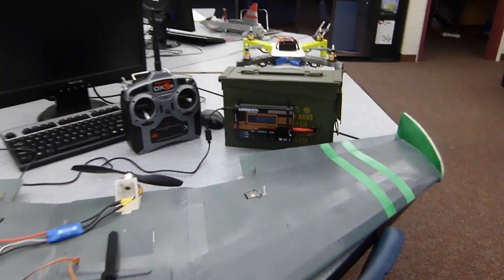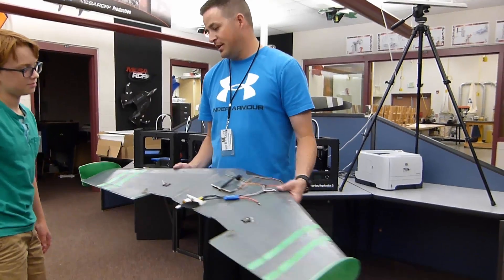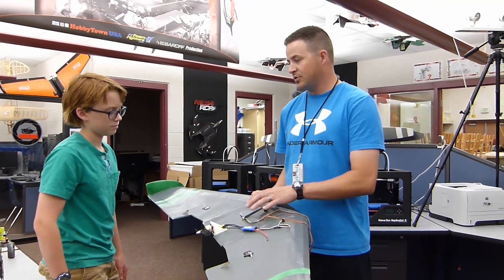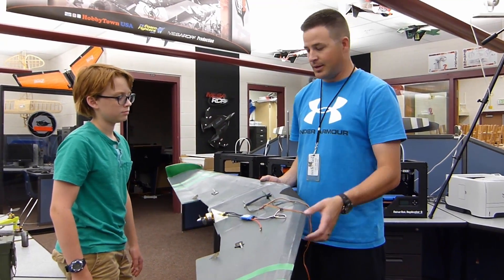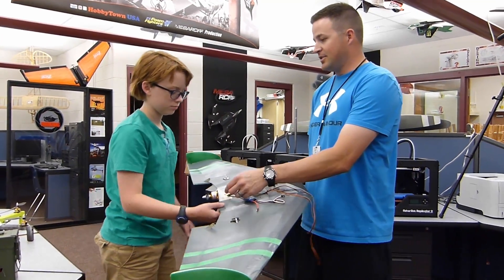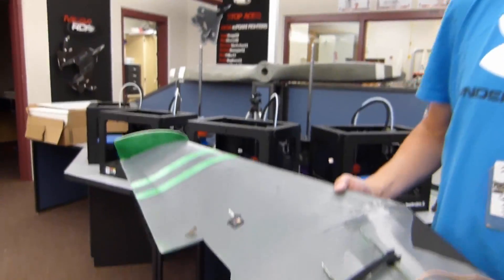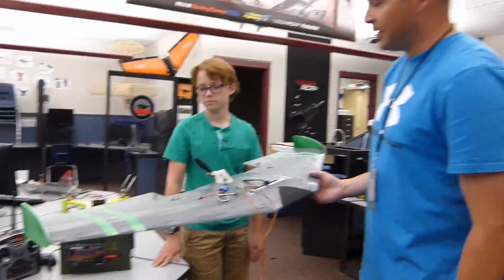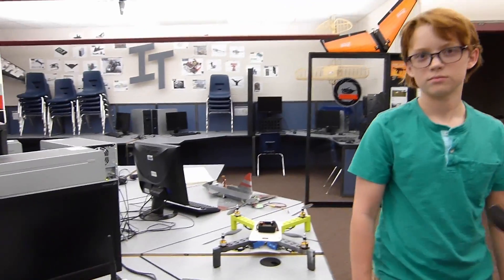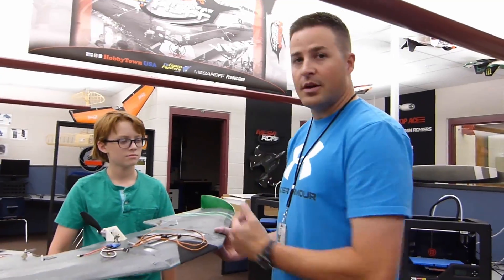Jack and a couple of our kids have gotten to the point where they practically live here. He came to me and said we don't have a versa wing on file, I said go ahead and do it, and he converted it over to Corel for laser cutting. We didn't have motor mounts, so he found and printed them on our 3D printers. Jack's really utilizing our room and it's showing in his builds. Watch this next clip of Mr. T flying his versa wing that inspired some of the kids to start building.